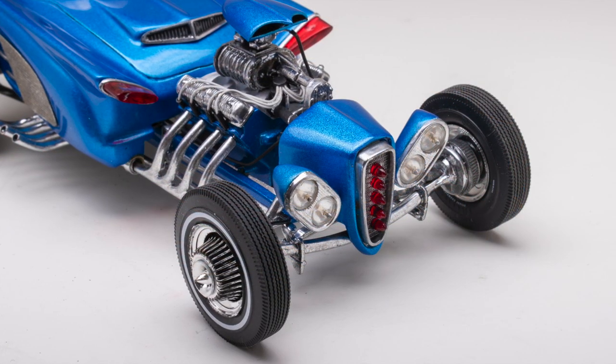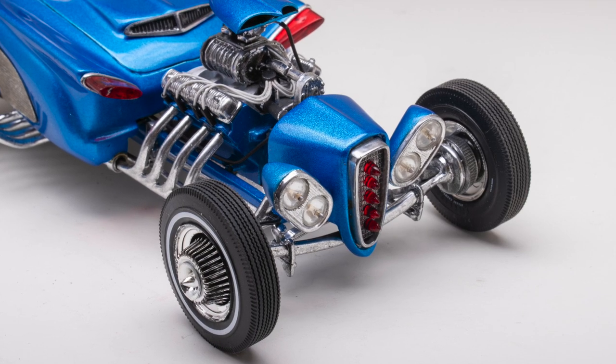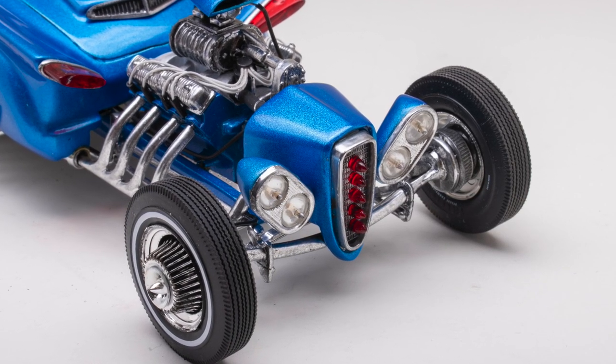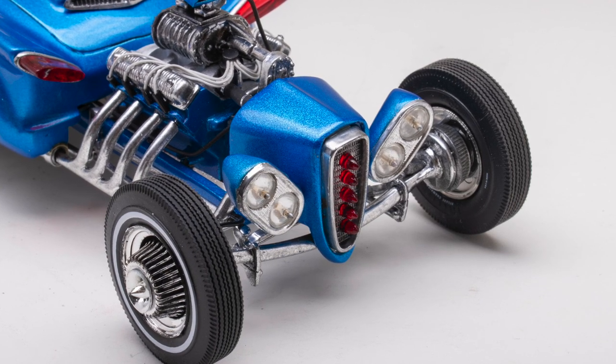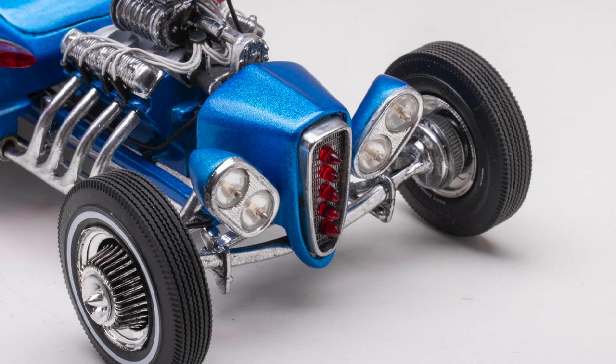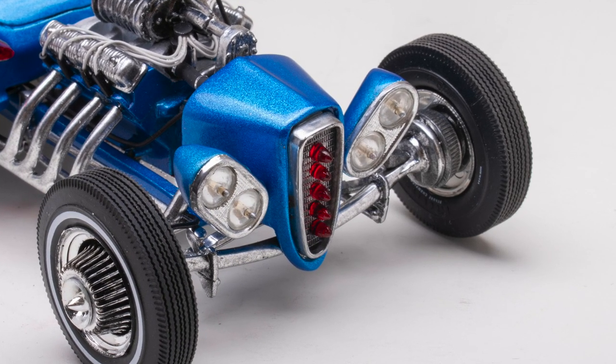One of my favorite parts of this build is the red bullets in the grille. I didn't want the Edsel letters to show, so I drilled them all out and pinned the taillights from an original AMT à la carte in their place. Since I needed five taillights, two kits were required.